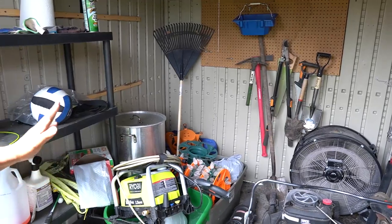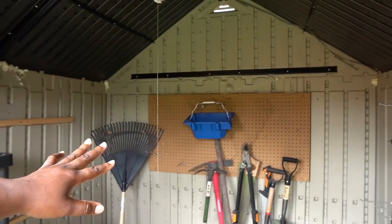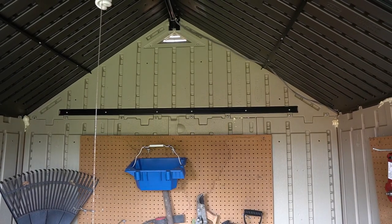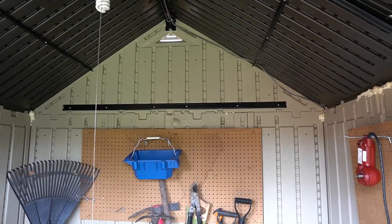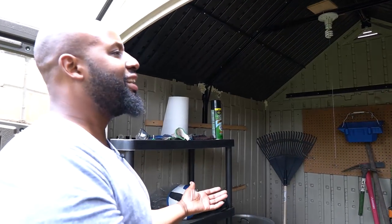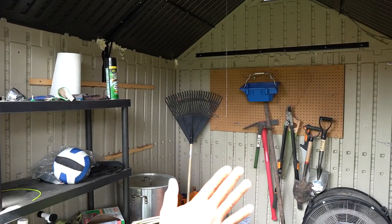Another big question is does it block out the rain — the answer is yes. But if you look over at that far wall with the pegboard, you'll see a watermark. I'm assuming that's coming from the vent up top — maybe a heavy windstorm blew crazy amounts of water in through the ventilation vent. Other than that, there has been no water reaching the inside, so I would say it's pretty water-resistant and waterproof unless you have an extreme situation with water getting in through that vent.